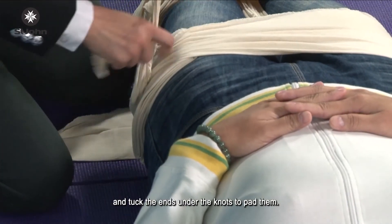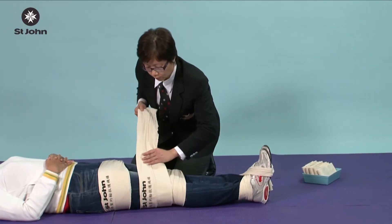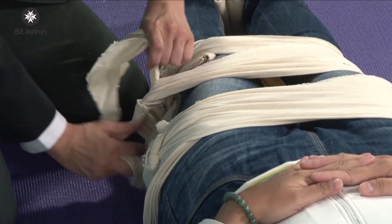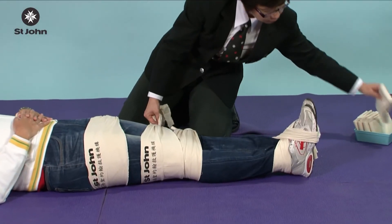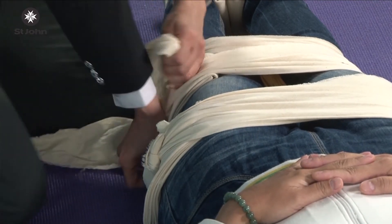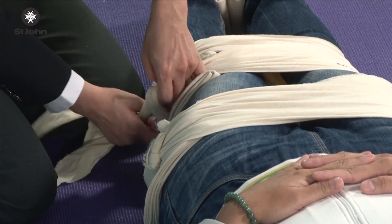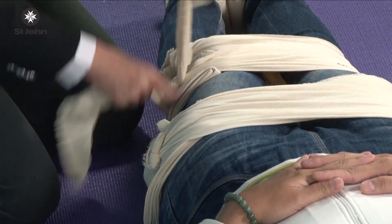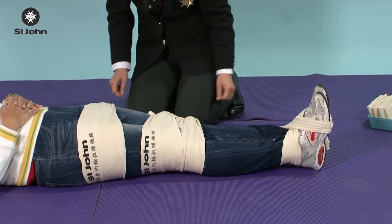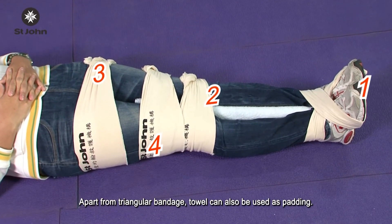Tuck the ends under the knots to pat them. Apart from triangular bandage, a towel can also be used as padding.